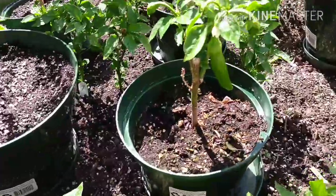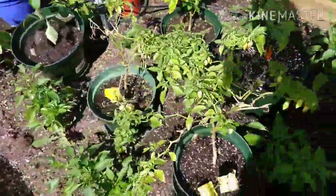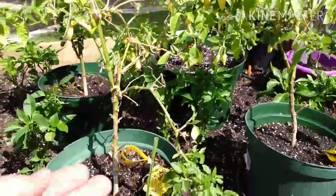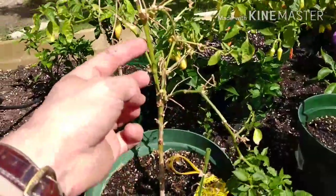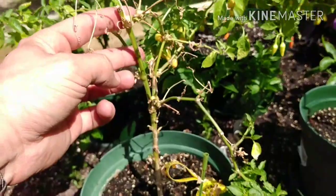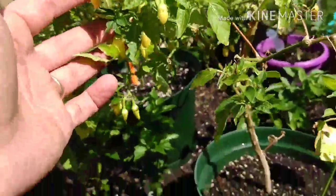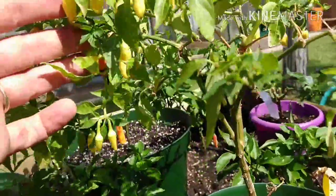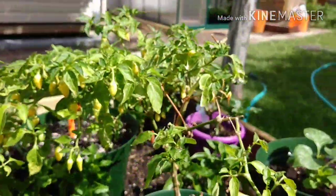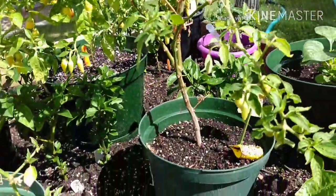I've got two more overwintered - these are cascabellas over here. As you can see, they went a little funky. I've got just about dead stock; I probably should cut that one off. This one here is just loaded with pods. These are a little smaller than they were last year - it's the same plant. Probably a little short on nutrients, maybe - it's exhausted the soil, I'm guessing.